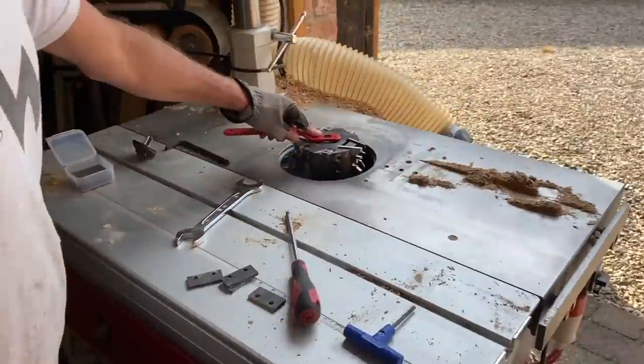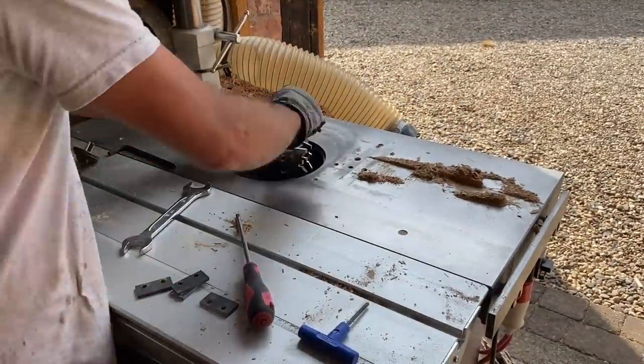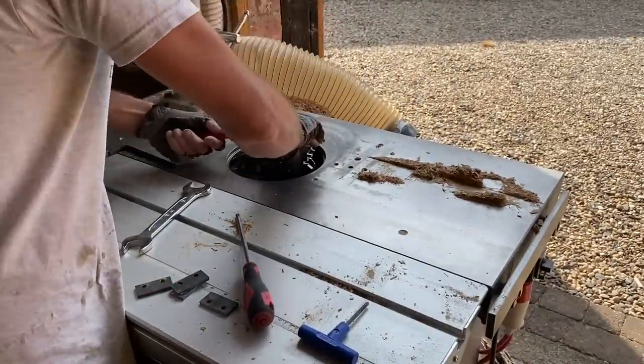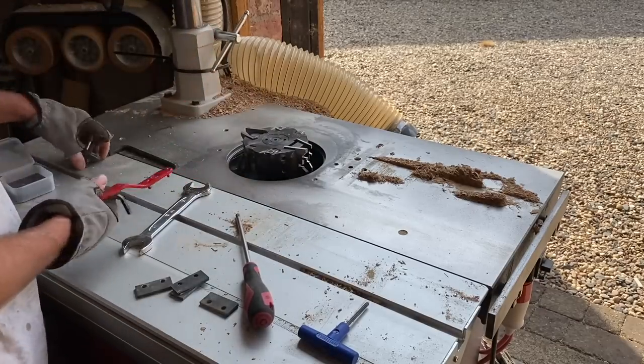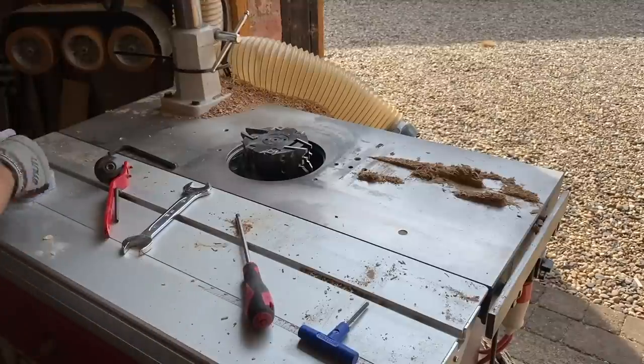You get this little spanner with it as well — just a wrench thing. It's got a secret-level off nut. These are the spacers it comes with — just put those in a box, and that's it. You're done, ready to shape up all your wood.